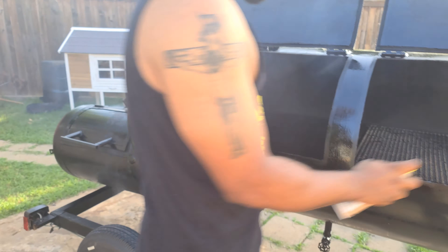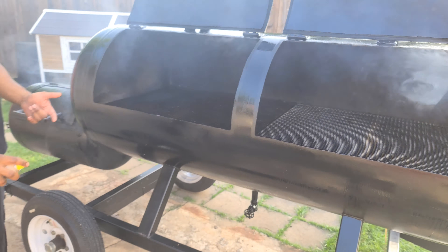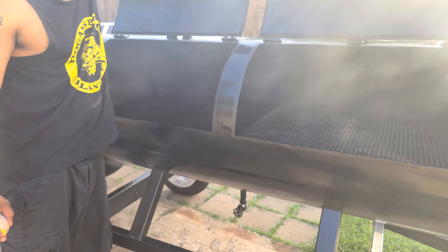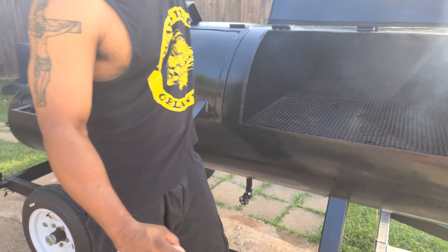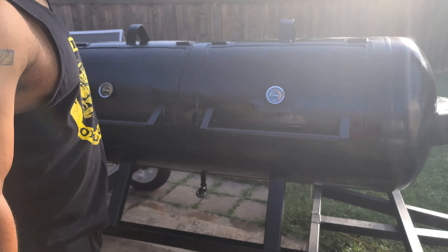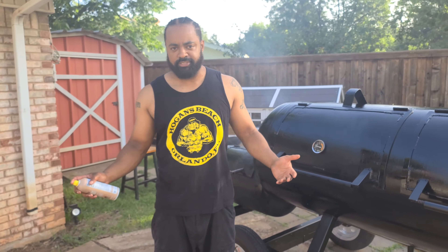Again, I'm using coconut oil. You can use canola oil or peanut oil — any oil that can withstand high temps. Close that up and let the smoker do its thing. That is the initial seasoning.